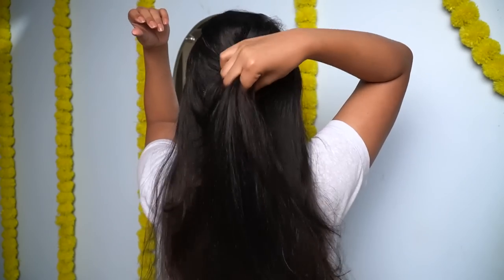So this was my pamper routine for today — affordable and easy to do. I really hope you liked today's video. Like and share this video, subscribe to my channel if you haven't already, and I will see you guys next time with brand new content. Bye everyone, take care!